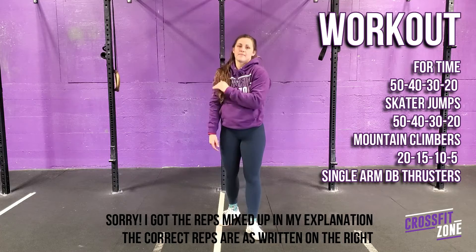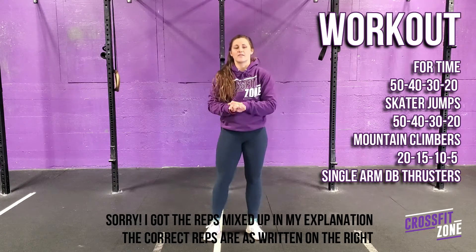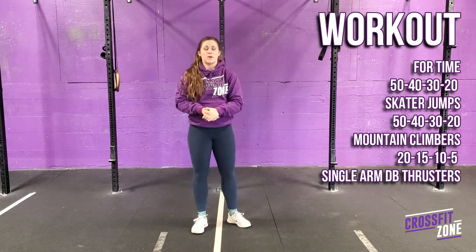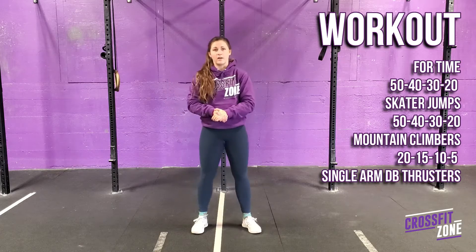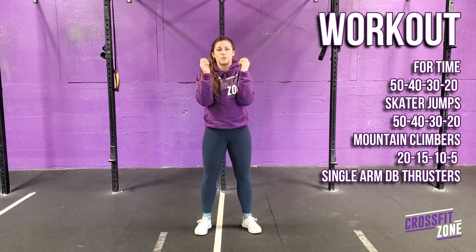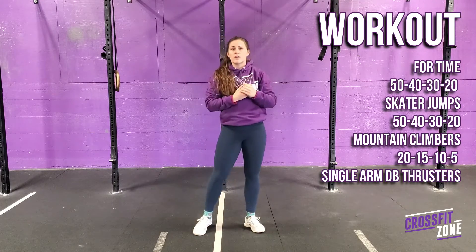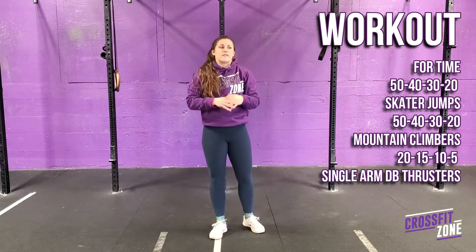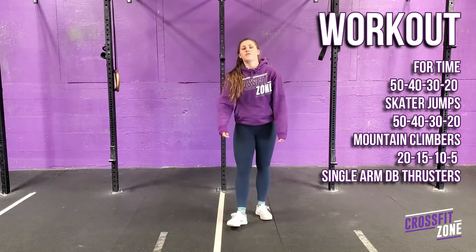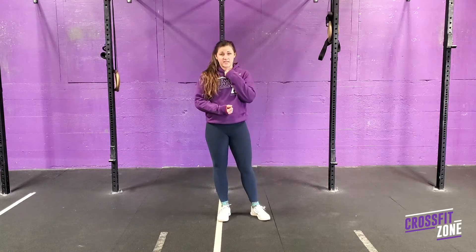Then another round: 20 skater jumps, 30 mountain climbers, and 10 single arm dumbbell thrusters. And one more time: 10 skater jumps, 20 mountain climbers, and 5 single arm dumbbell thrusters. That will be done four times total. If you don't have a dumbbell, a kettlebell would be fine, or a backpack, a jug of milk, or any object you can hold on to. If you have a barbell, you could also use that for your thrusters.